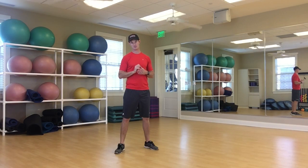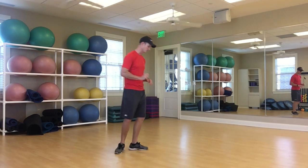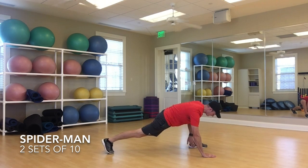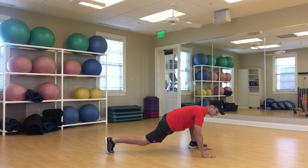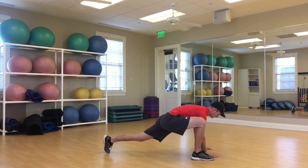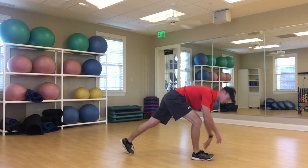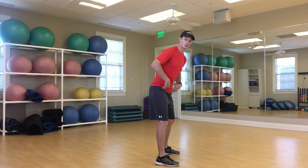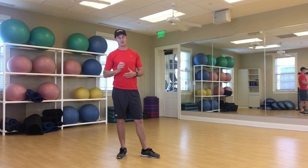Our second-to-last exercise is Spidermans. Get down into a push-up position, bring one foot up next to your hand with the foot flat, drop into that hip a little, and rotate up and open. Then back down and switch to the other side. As we bring the foot up we're opening up into that hip, and then as we rotate we're turning all the way around — much like a backswing and follow through. If the hips and thoracic spine aren't doing their job, something has to pick up the slack, and typically it's that lower back.